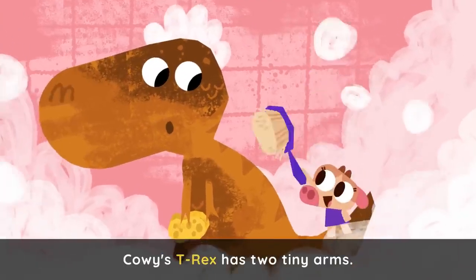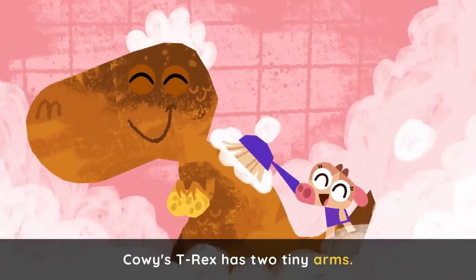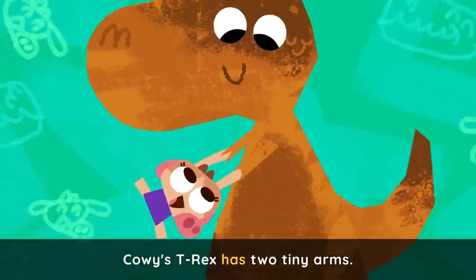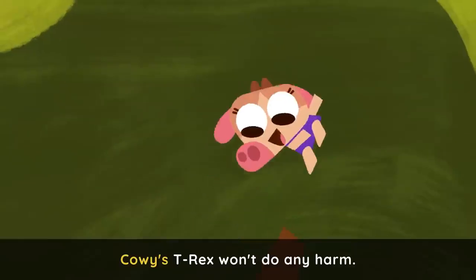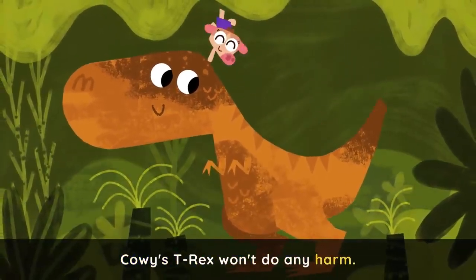Cowy's T-Rex has two tiny arms. Cowy's T-Rex won't do any harm.